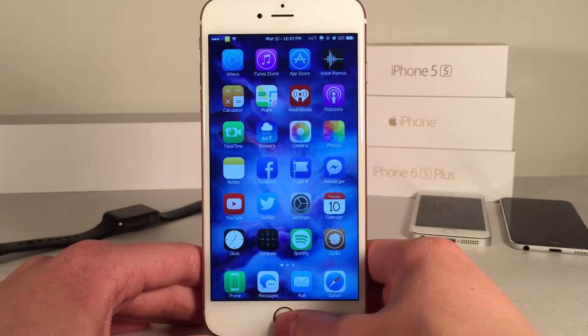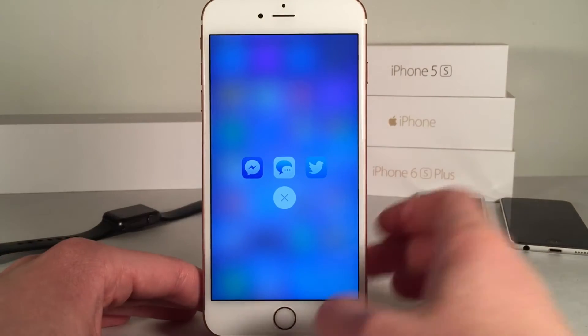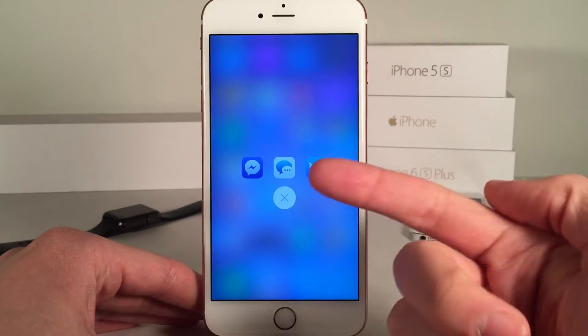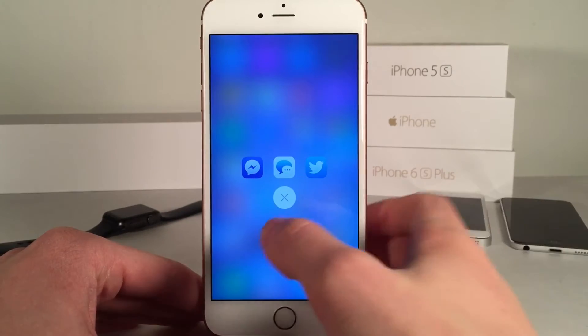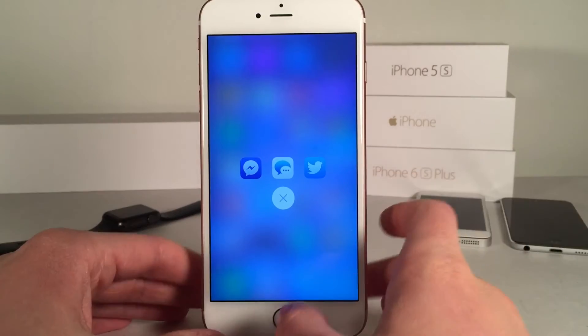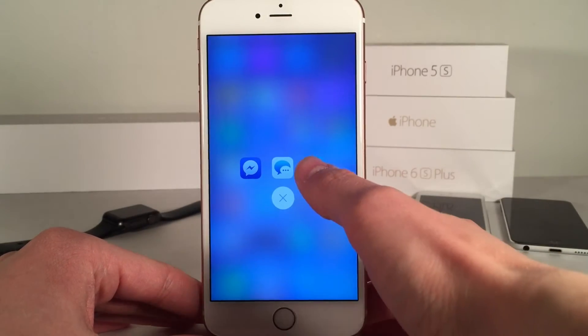I have it set so that when I triple press my home button this tweak shows up, and it's going to allow you to share to Twitter, through the Messages app, or through Facebook. If you have the Facebook Messenger app it will show up as that, and if you don't it will just show up as the Facebook app, but either way it provides the same functionality.